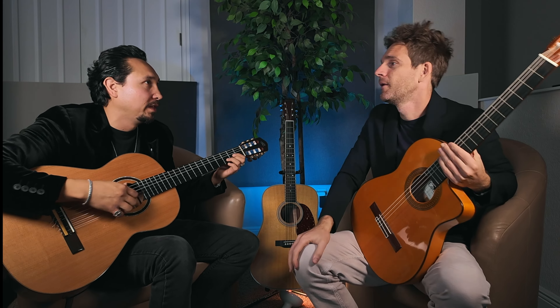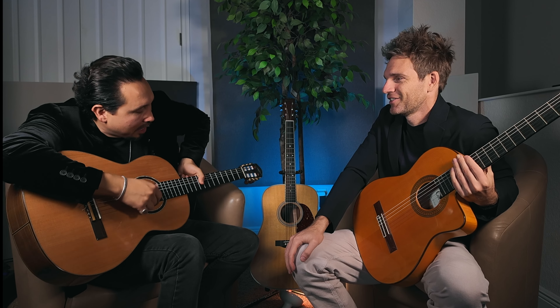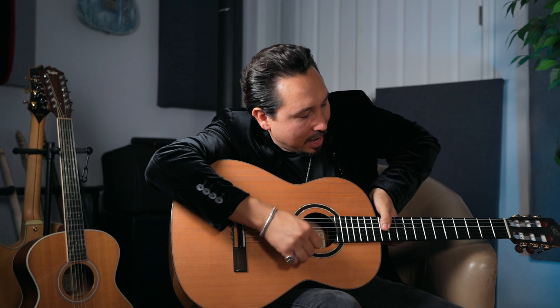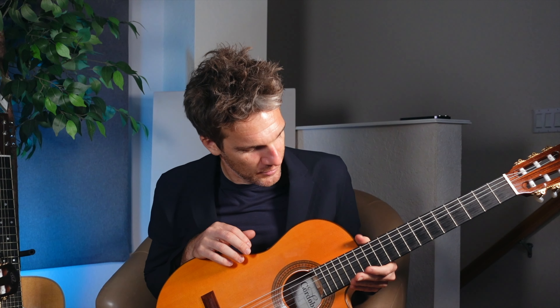I hope you guys enjoyed this video. I hope you learned something. Thanks for educating me — I had no idea, I was missing out. I've heard of different genres but didn't really know much about them. Just to make it clear, I love John Mayer — that was just a joke. See you guys in the next video. Cheers!